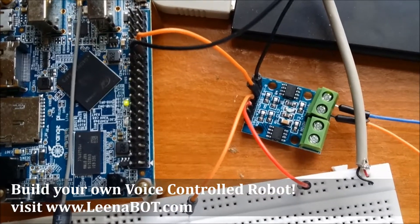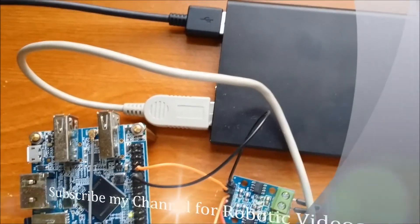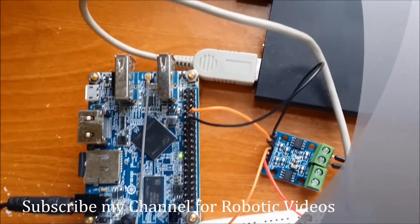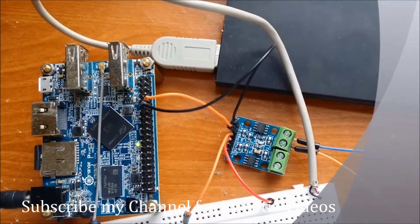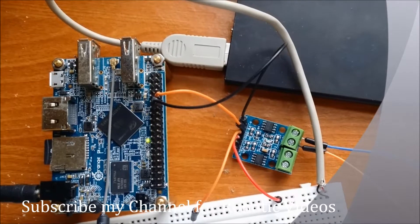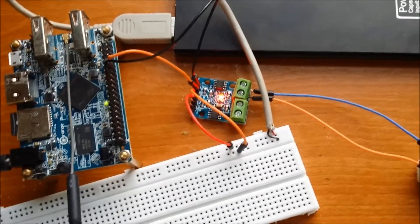You need to use a separate power supply for driving the motor, but I am using a power bank which has two connectors — one for the Orange Pi board and the other for the motor driver. Now I will show you the code to drive this motor using the Orange Pi.